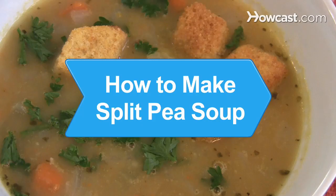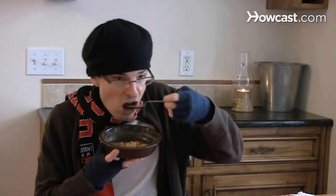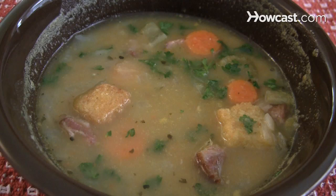How to Make Split Pea Soup. Warm yourself up on a cold winter's night with a delicious bowl of homemade soup. With a smoky flavor and loads of vegetables, split pea soup made from scratch will hit the spot.